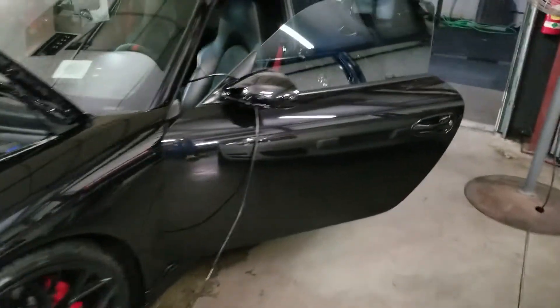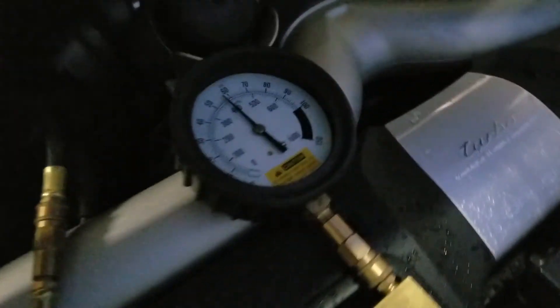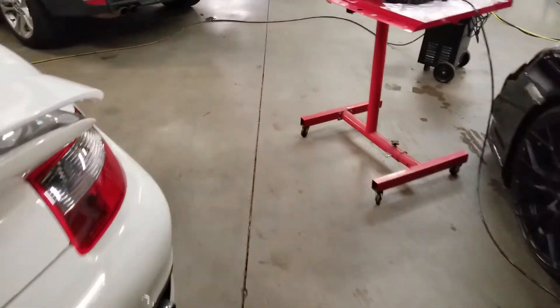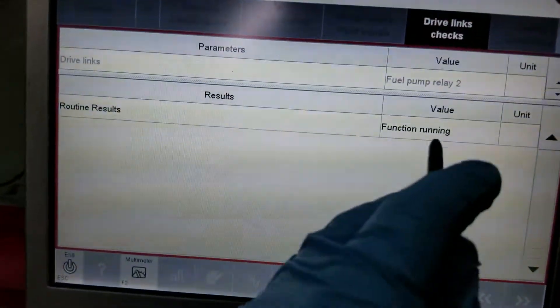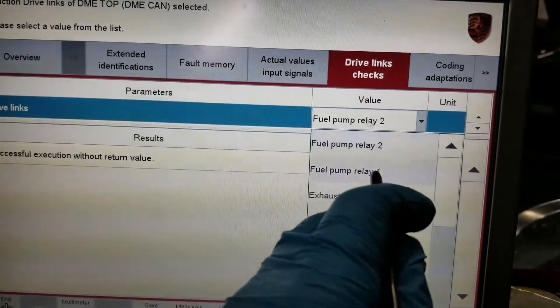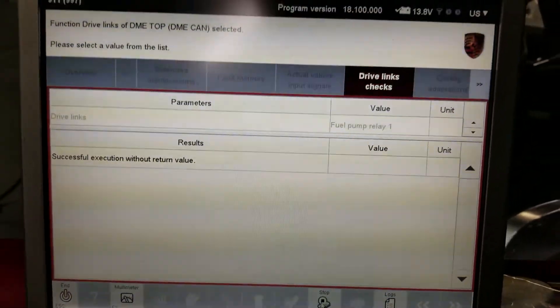We have a driveability problem — this car is running extremely rich then extremely lean. We're running a fuel pressure test on relay 2 to verify where we're having our issue. We're going to stop this, go back to relay 1, and start it as well.